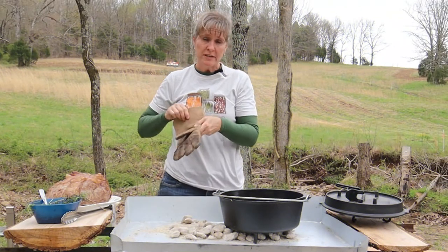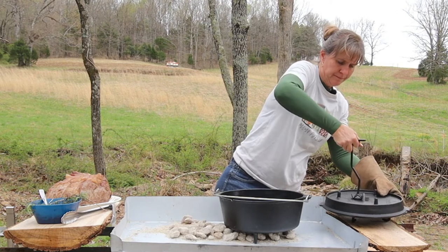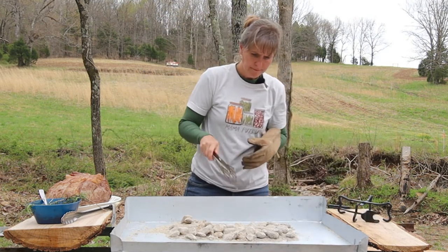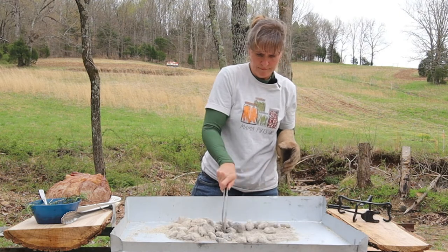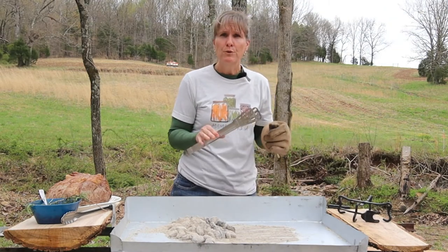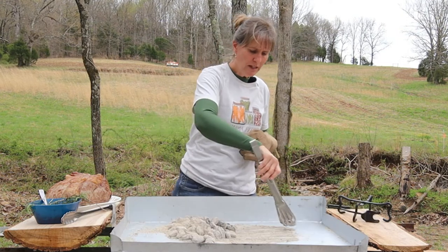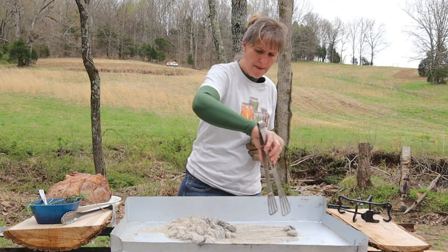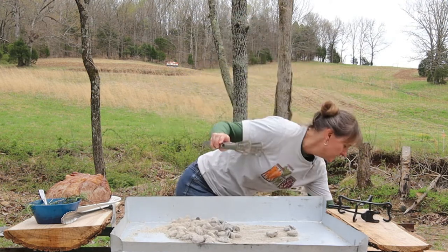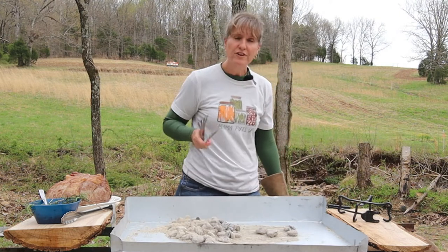Now I'm going to move this Dutch oven so I can get it set up. The way Dutch oven cooking works, depending on how we're cooking, we put heat on either the top or the bottom. Since we're going to be roasting, we're going to put a little bit of heat on the bottom. So I'm going to pick out about seven coals and put them here in a circle to go underneath the Dutch oven.